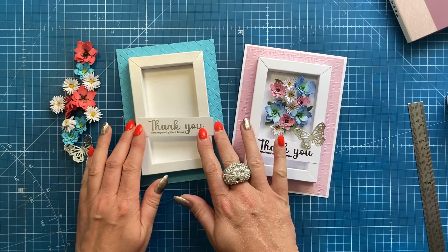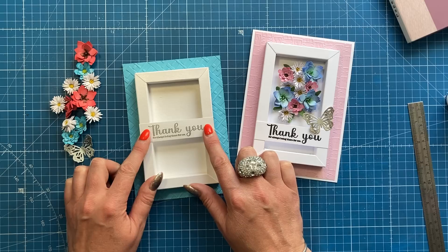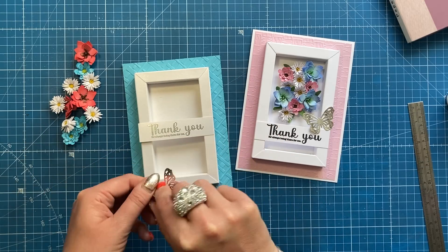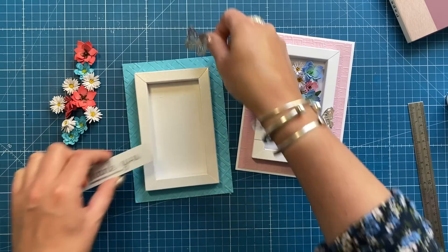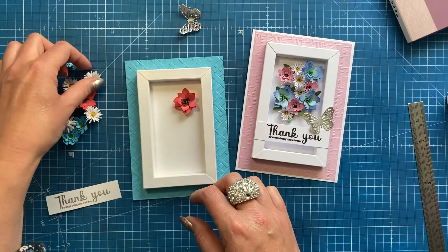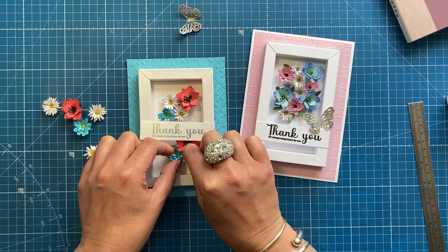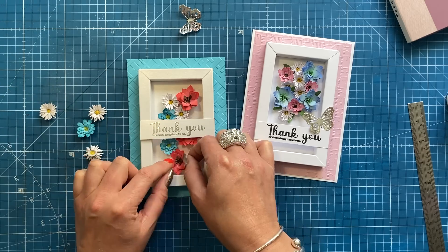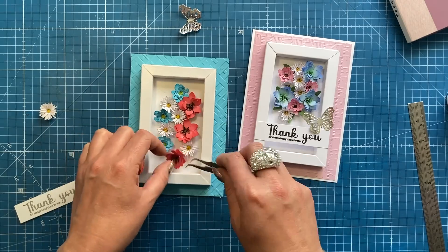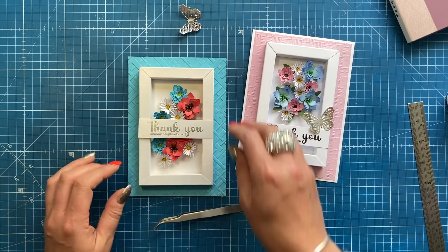Add glue to the back of the frame piece and position it in the middle of the base. For the sentiment, I trimmed it to 3.5 inches long — the width will vary depending on your stamp, mine is about an inch. I'm going to follow a similar arrangement but with the sentiment in the middle this time and the flowers going underneath, with the butterfly still sitting there. I'm using hot glue to secure everything into place so all the bright colors show.